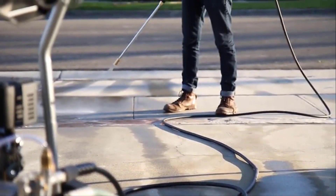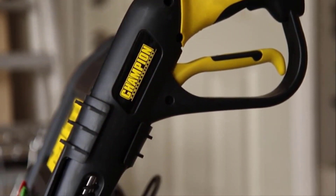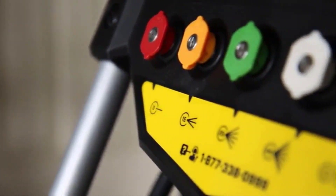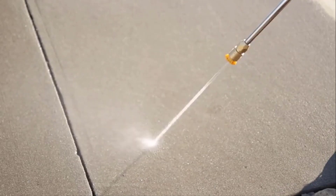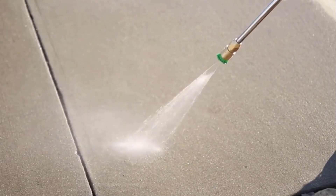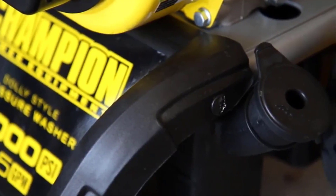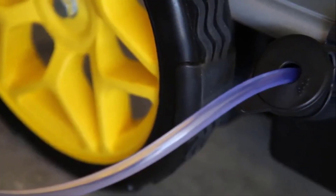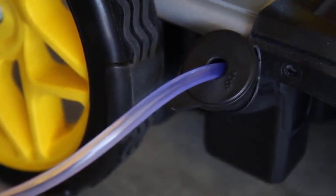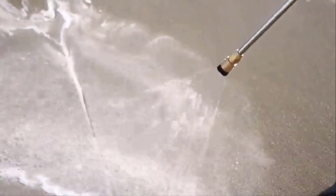The Champion has a large 223cc engine with 3200 PSI at 2.4 GPM. It's easy to start on a single pull and runs smoothly the whole time it's used. It cleans everything well even when using the lower pressures. The axial cam pump provides steady pressure and the engine is designed with a low oil shut-off sensor. The 25ft high-pressure hose resists kinking, but it's stiff and sometimes difficult to manage. It comes with five quick-connect nozzles that can be stored on the panel near the handle.